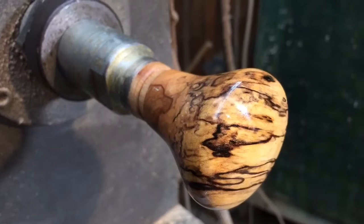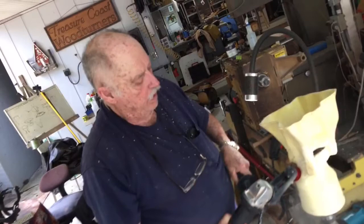Jack presented me with this stopper, and I'm going to keep it in my shop as a reminder of what excellence is in woodworking. Jack then got back to work on a grapefruit vase he's making right now, and we got to watch him for a while. I can't wait to see how this one turns out.